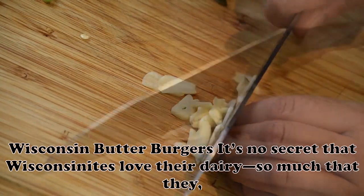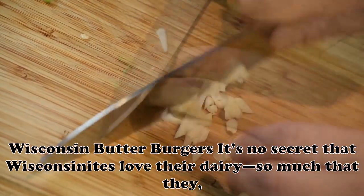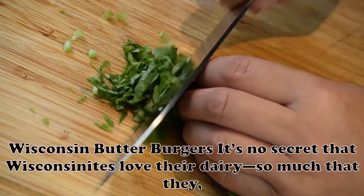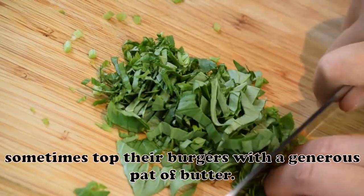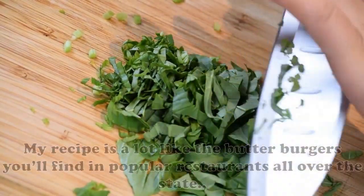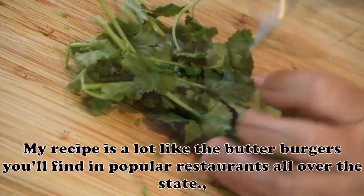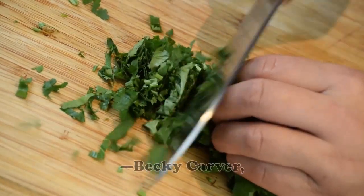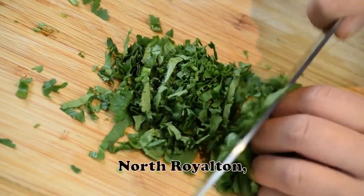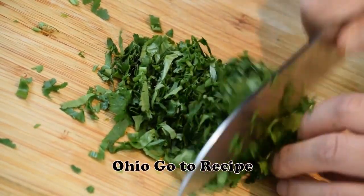Wisconsin Butter Burgers: It's no secret that Wisconsinites love their dairy — so much that they sometimes top their burgers with a generous pat of butter. My recipe is a lot like the butter burgers you'll find in popular restaurants all over the state. — Becky Carver, North Royalton, Ohio.